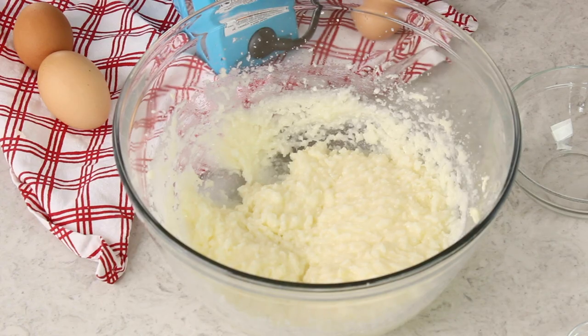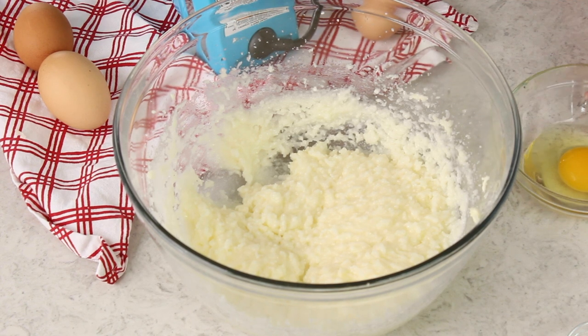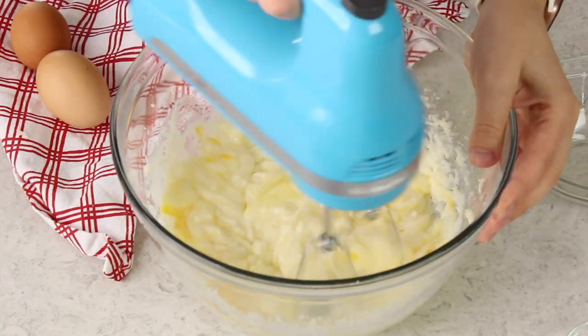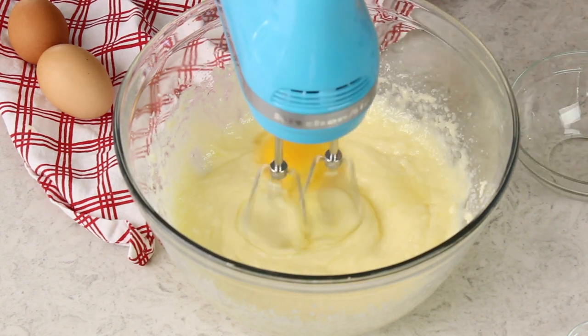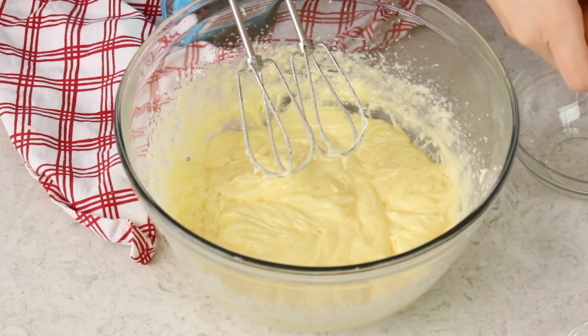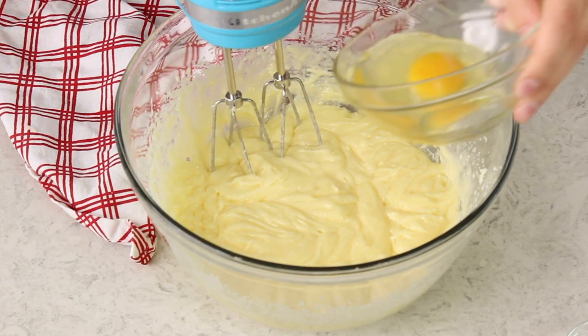This recipe calls for four large eggs, and ideally they should be at room temperature. We are going to be adding them one at a time and stirring well after each addition. You should always crack your egg in a separate bowl before adding it to your batter — that way if you get any shell in there or if the egg turns out to be bad, you're not ruining your whole batter. I learned that lesson the hard way with a rotten egg and had to start the whole thing over, so I try not to skip that step anymore.